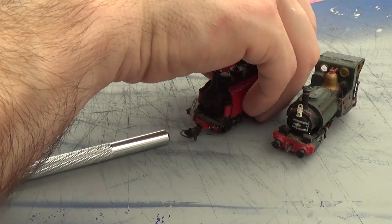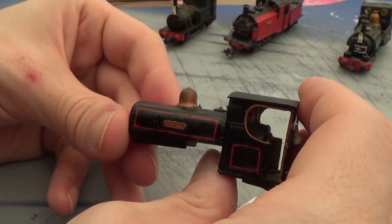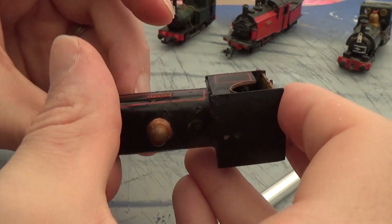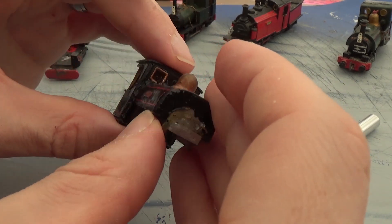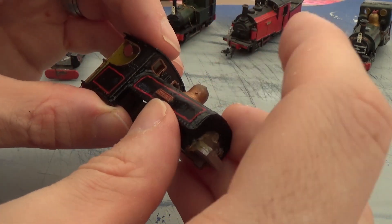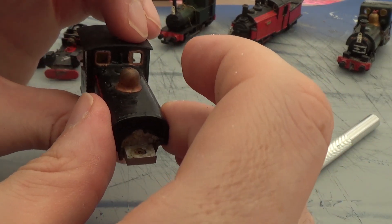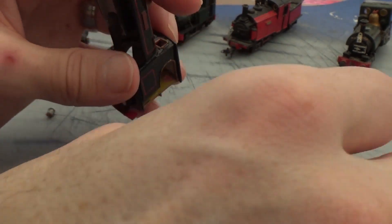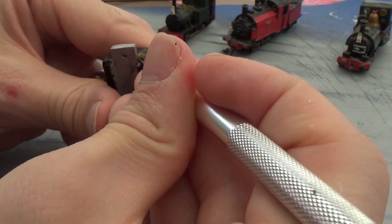Let's just move these other chaps out of the way. Even if it's not an authentic Penrhyn livery, I quite like the lining out that's done on the body there. So I'm going to try and not repaint the main part of the body. I might redo the dome perhaps, but I'll probably have to redo the front patch because there's so much mess from all the glue residue.